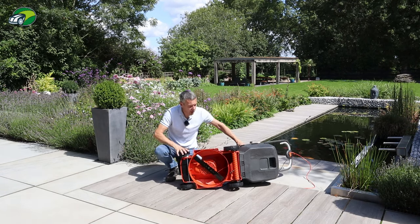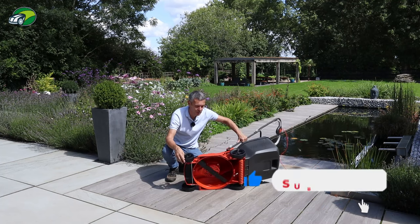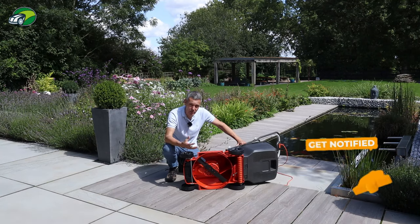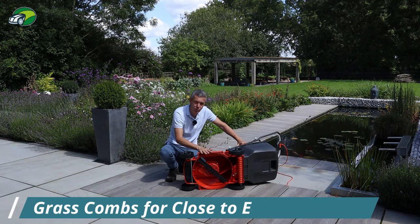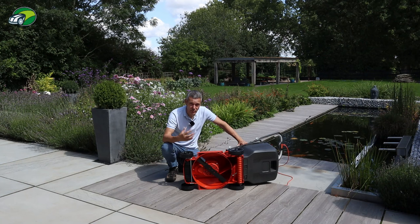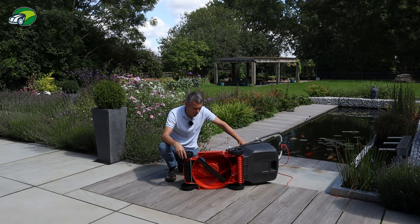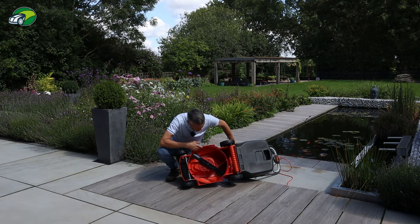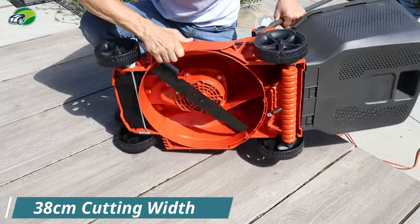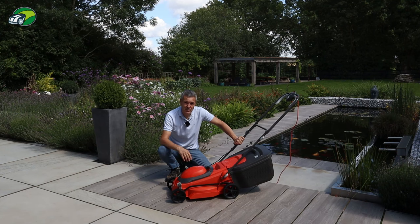You've also got grass combs here. What these do is pull the grass into the path of the blade, so when you're going up against walls or borders it gives you a nice close cut right to the edge, reducing the amount of trimming you'll need to do. The deck looks really nice and smooth, which will make it easy to clean. And that's pretty much the specification covered — all that's left is to take the mower out and test it.